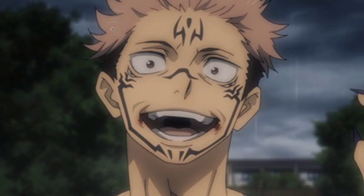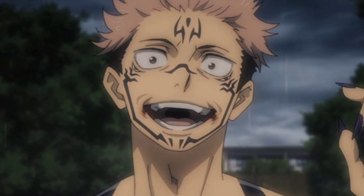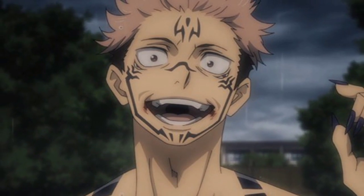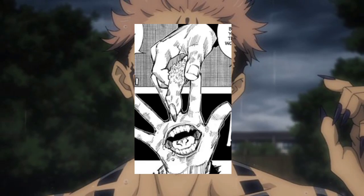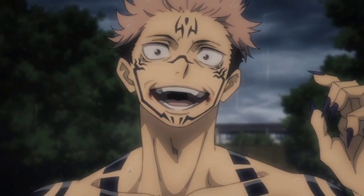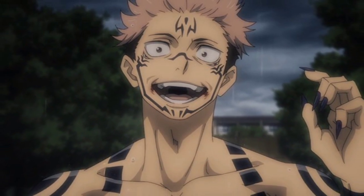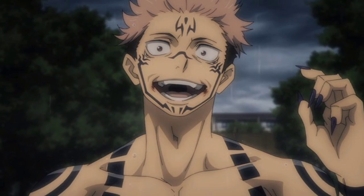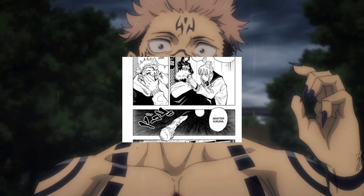Itadori consumed the fourth finger of Sukuna in the Origin of Obedience arc, when Fushiguro defeated a special grade curse spirit that had consumed Sukuna's finger, and later Itadori consumed that finger. The fifth finger of Sukuna was forced into Itadori by the twins in the Shibuya Incident arc — when Itadori was unconscious after a fight, they forced a finger into his body.